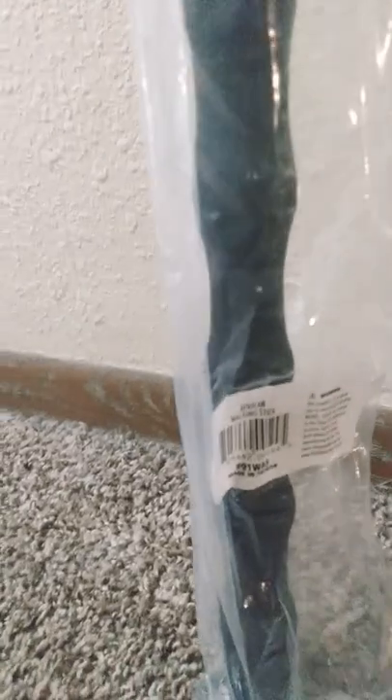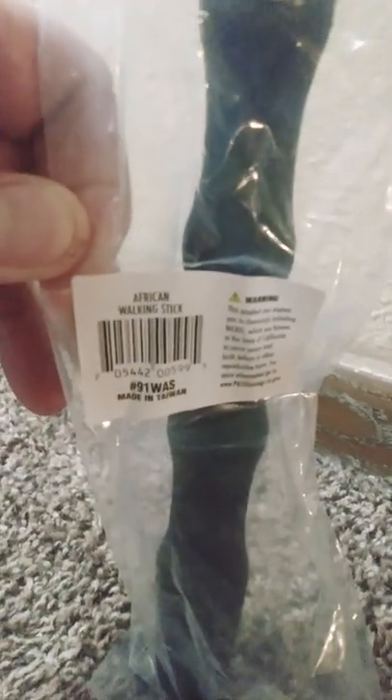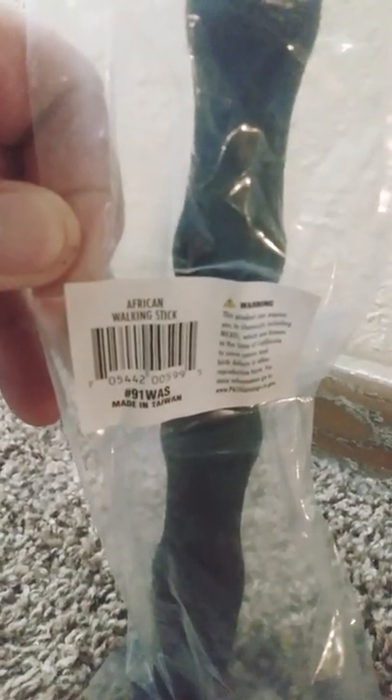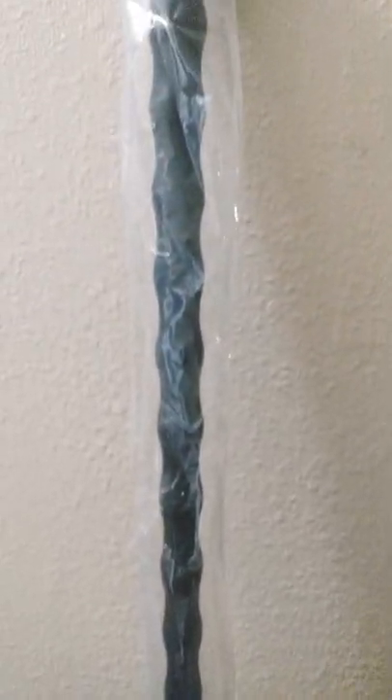But this thing is definitely more of a club. Here's the label of it. I've been getting more of the percussion weapons, and I found this one. Thought it would be a great addition.